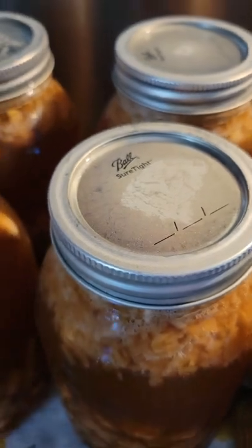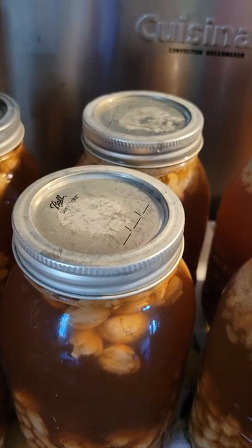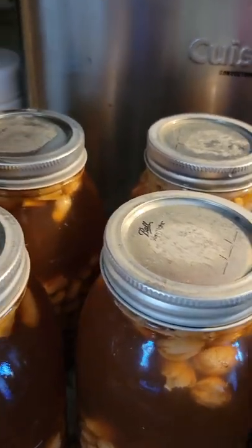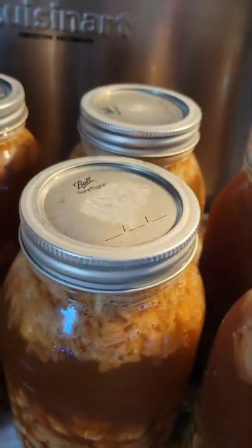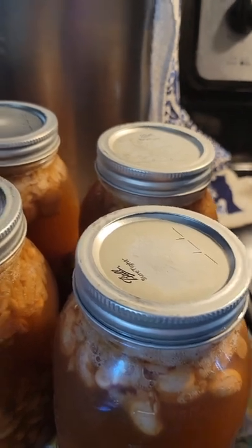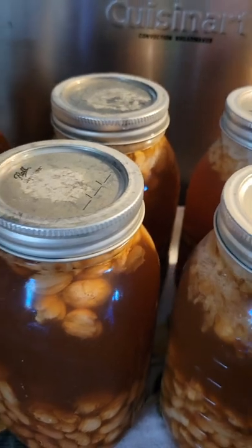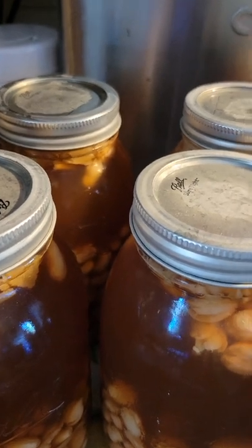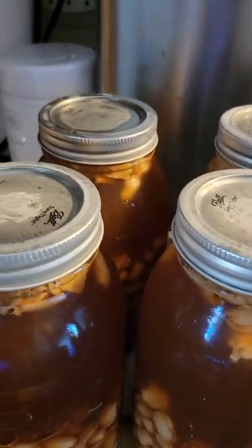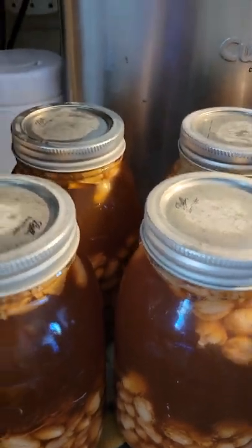You might wonder why I'm canning beans. Well, I'm a prepper and I feel like things are going to get hard and supplies are going to get scarce. I can keep dry beans on hand, sure, but what if I don't have the water I need to cook them? So I'm trying to prep everything I can, so worst case scenario — we're on a water ration or I don't have the supplies to really cook — we have it ready.